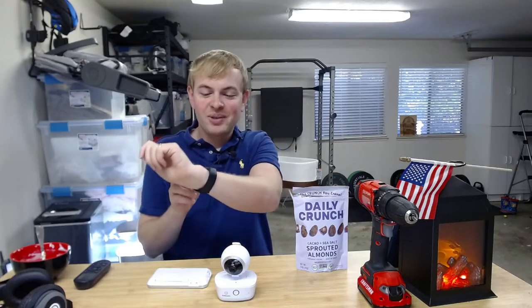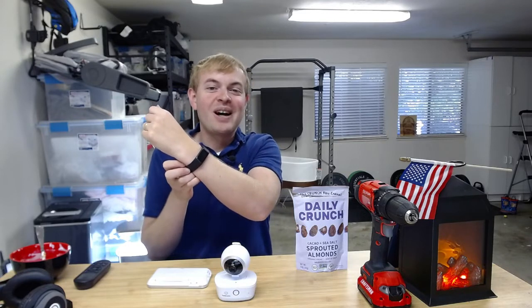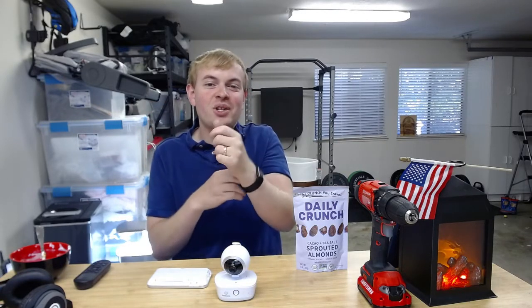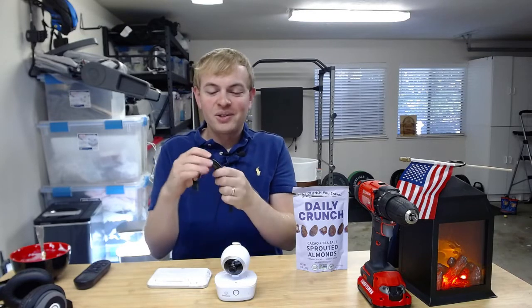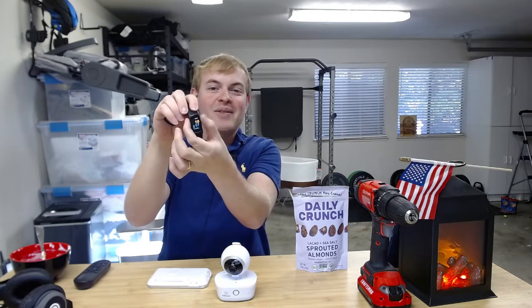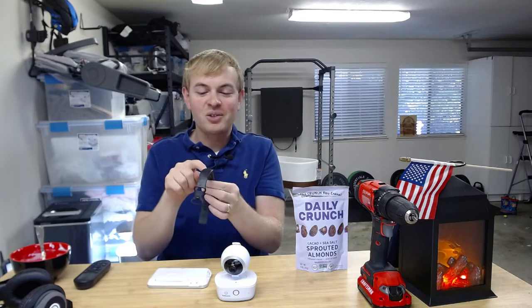Tom from DIY Life Tech, answering the question about what is the EDA function on the Fitbit Charge 5. The answer is that the Fitbit Charge 5 actually has a little sensor on the side of the device that measures electrical activity. It's called Electrodermal Activity, EDA, in your skin.